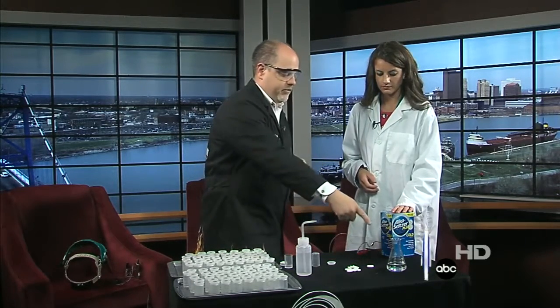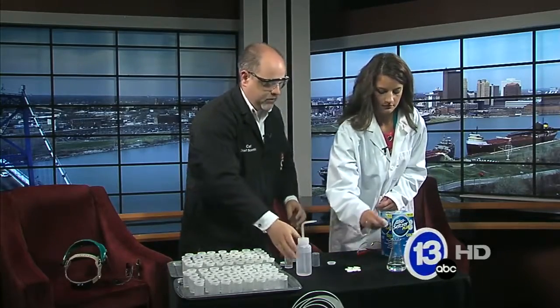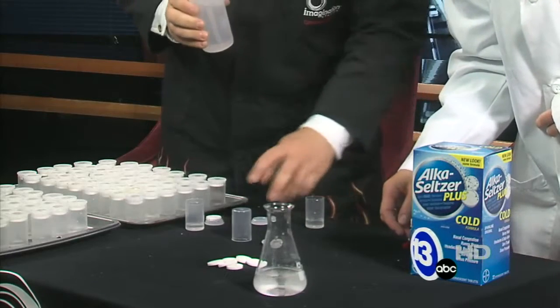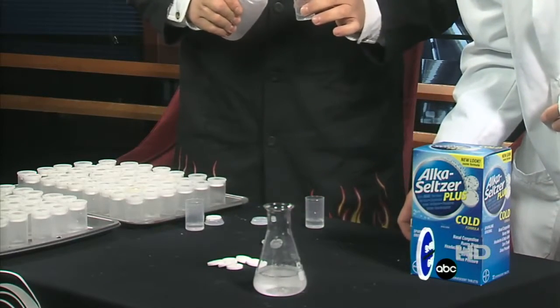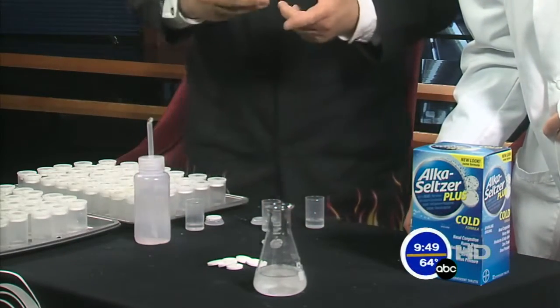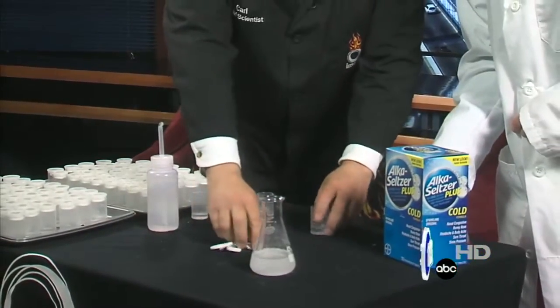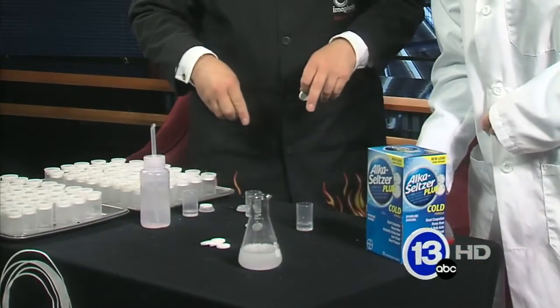Go ahead and grab some Alka-Seltzer and throw it in that little flask there — let's see what happens when you add it to water. Inside Alka-Seltzer there are two things: citric acid and sodium bicarbonate, an acid and a base. When those two things combine, they release carbon dioxide gas in the water.